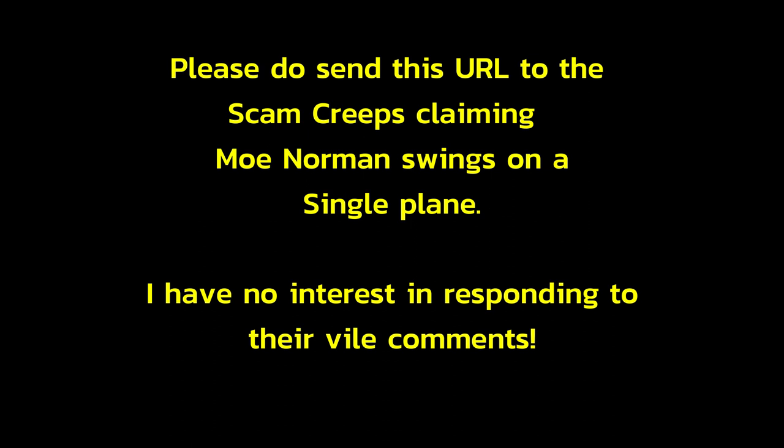Please do not send this URL to the scam creeps claiming Moe Norman swings on a single plane. I have no interest in responding to their vile comments. I am providing this information for my subscribers. I want you to have access to logical scientific knowledge. To be continued.